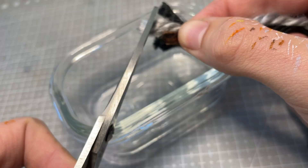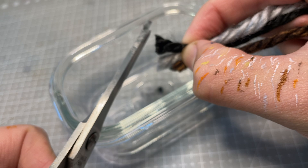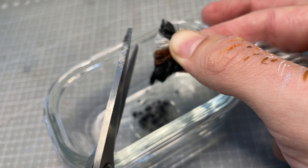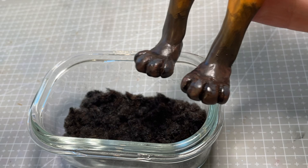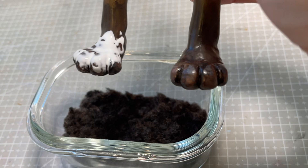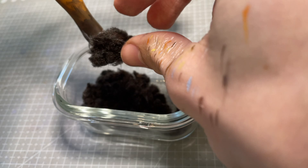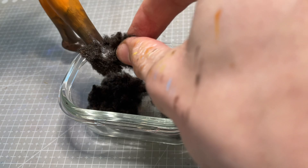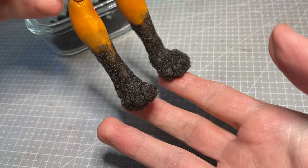For her dark little feet, I wanted them to be furry but not with the same length as her legs, so I decide to flock them. I take a mixture of black, grey, and brown acrylic yarn and start cutting it up into the smallest pieces I can. Once I have a good amount, I give each foot a coat of tacky craft glue and then press on a generous amount of the flocking. I then wait about 40 minutes for the glue to dry completely before brushing off the excess, and I'm left with some cute little fuzzy feet.